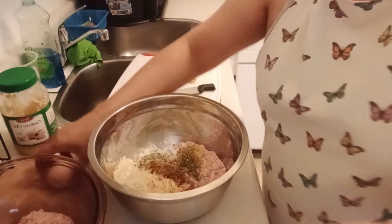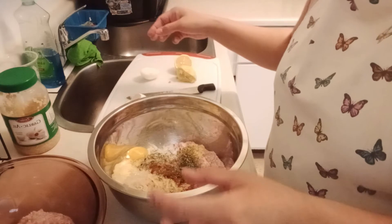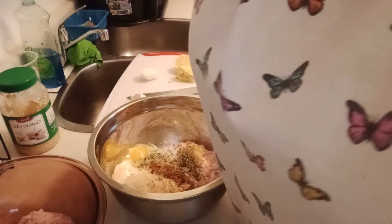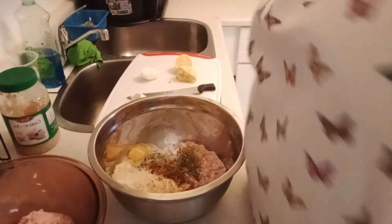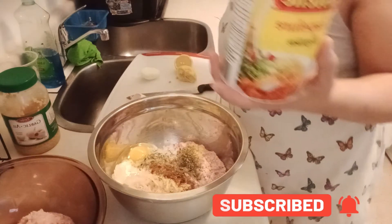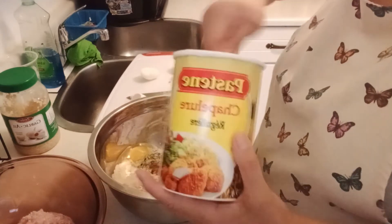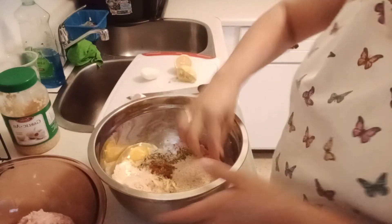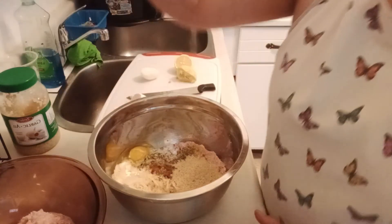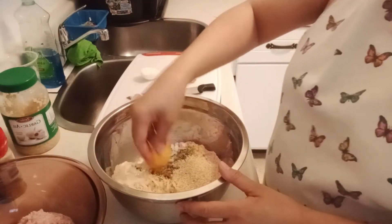And then egg — one egg. And then breadcrumbs, I put the breadcrumbs just like three tablespoons, because I have already potato. And then black pepper, just only a pinch, or one fourth. Mix together.